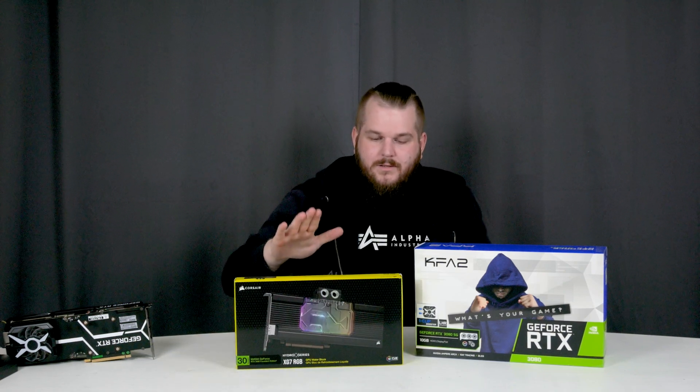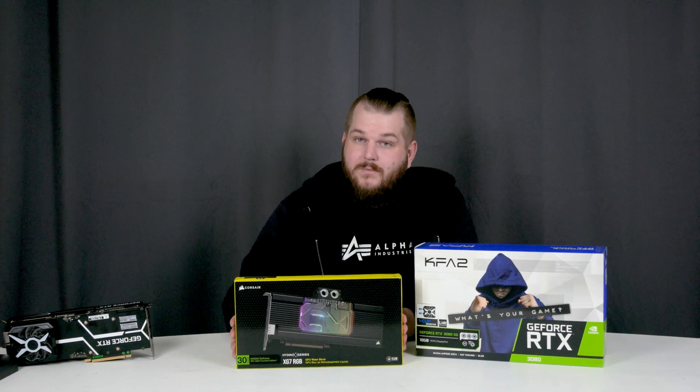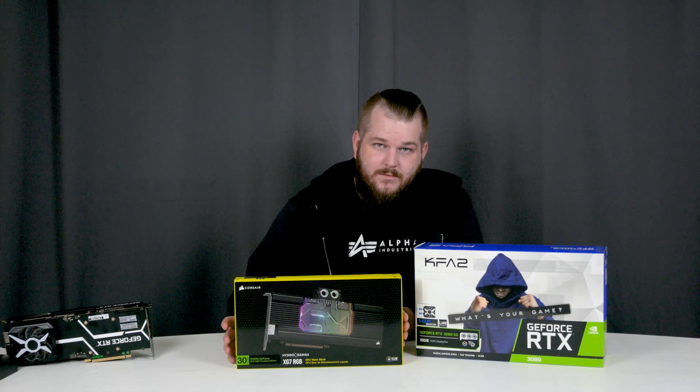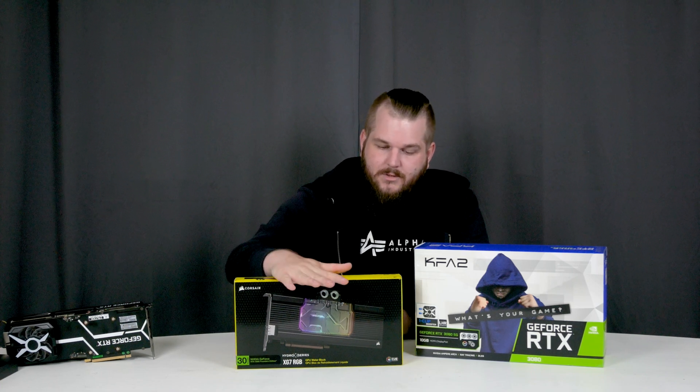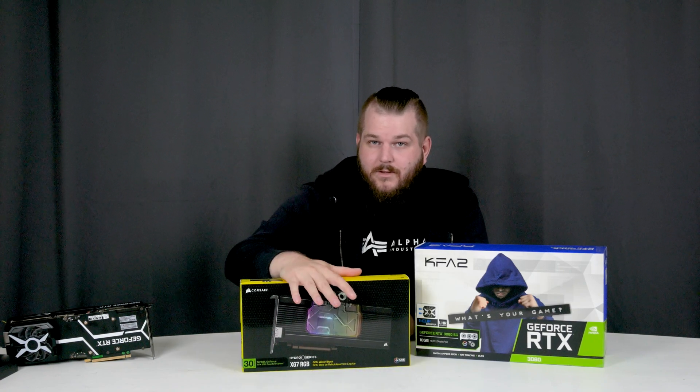Hey guys and welcome back to another video. Right here I got the KFA2 or Galaxy RTX 3080 graphics card. It is the light hash rate model but I don't mind, I don't care about that. And we're going to water cool it using this Corsair XG7 water block, since I have a custom loop in my personal rig and I like to keep it that way — so this is a no-brainer. And I also got it for 51% off its original price.